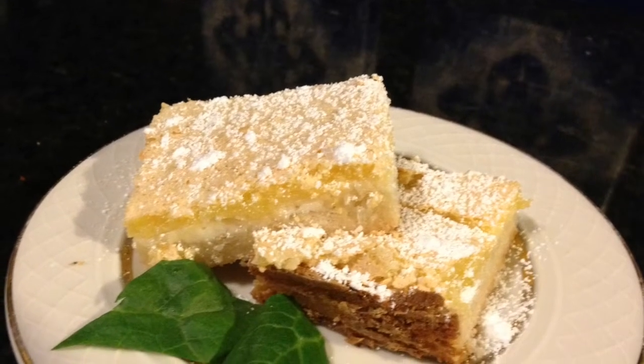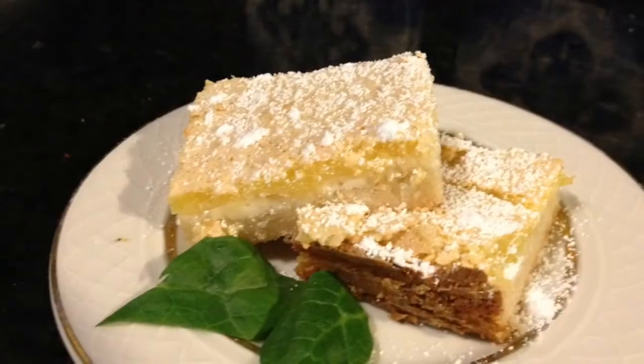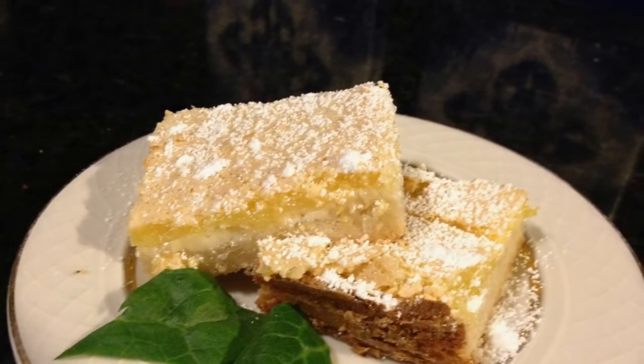No weapon formed against me shall prosper. Hey family, welcome to Blessed and Highly Flavored. Thank you again for joining me. Today we are making lemon bars — my sister Elaine's famous lemon bars.